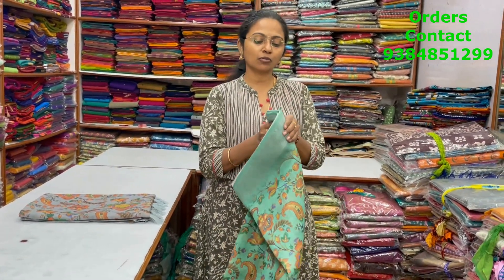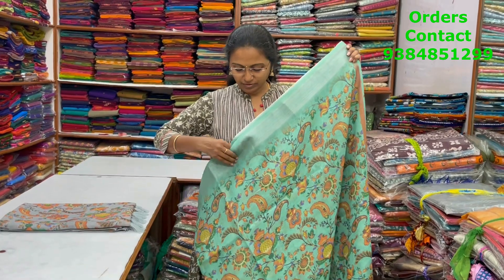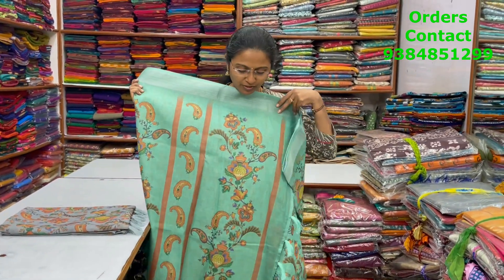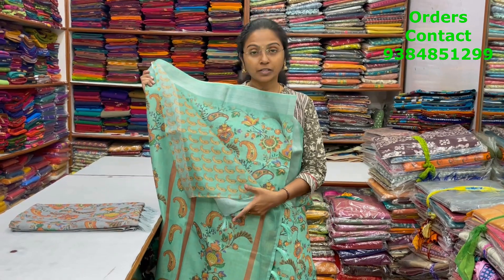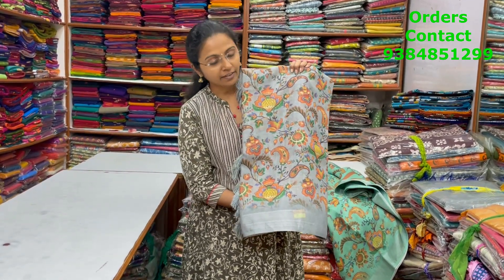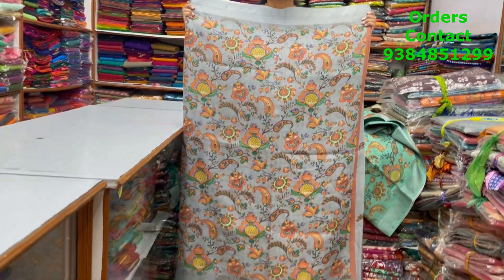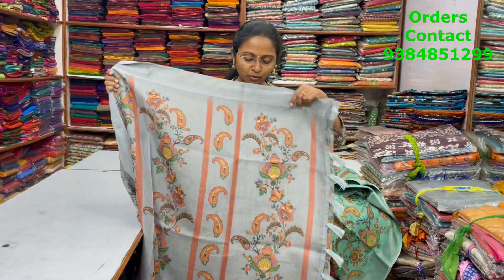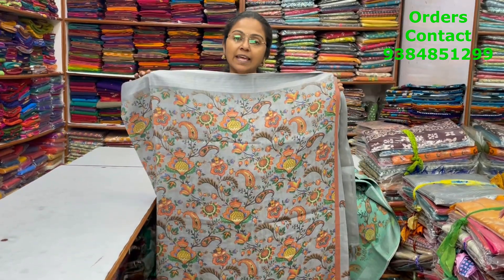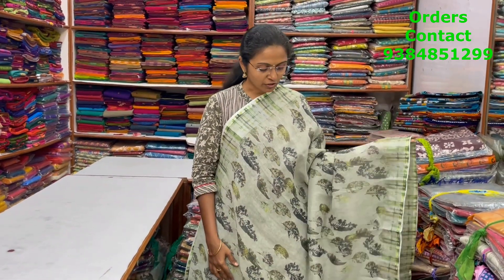It's a summer wear easy saree with easy maintenance — just wash and wear, minimal ironing. The body and pallu are shown. The next color is a nice grey with beautiful kalamkari design — body and pallu are shown, blouse included, and the price of this saree is ₹930. A very nice light green color combination beautiful leaf pattern design cotton linen saree, body full design, and the price is ₹930.